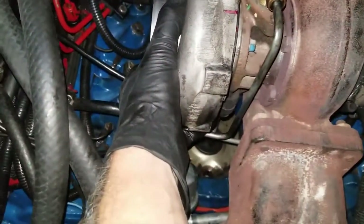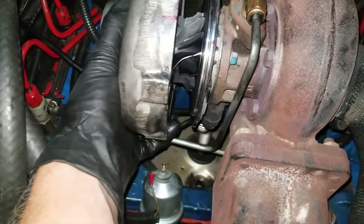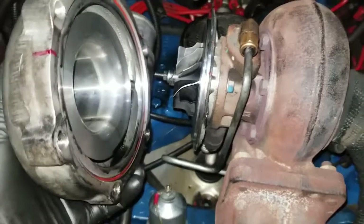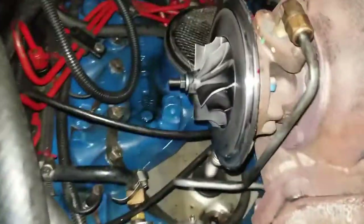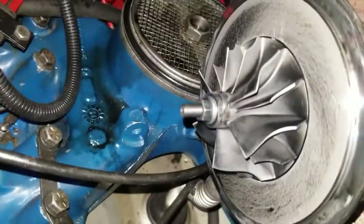This should just come right off. There we go — there's the old one. It still looks pretty good actually.